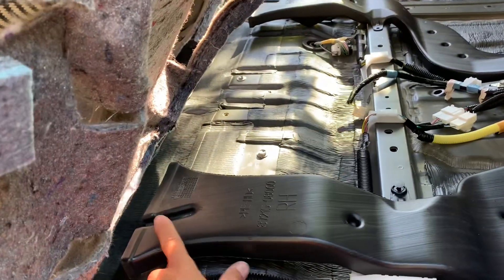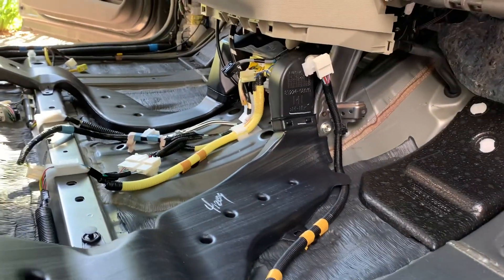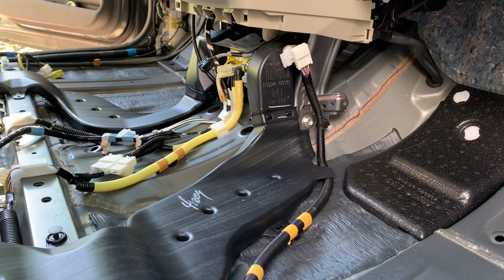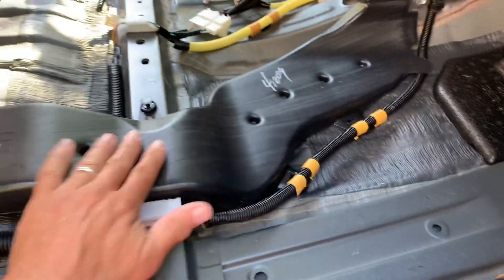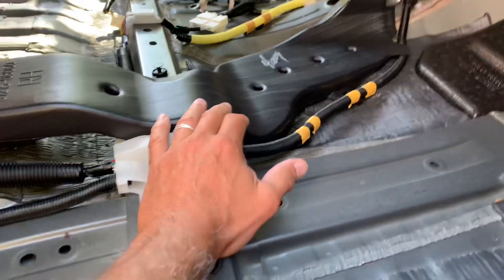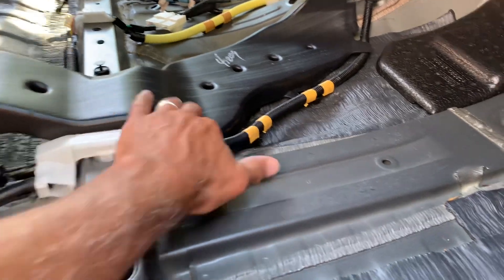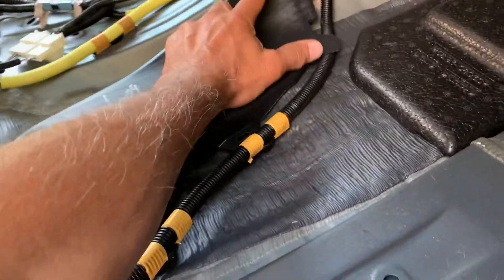Here we've got a pair of ducts — this duct and one on the other side — taking AC air to underneath the front seats, dumping out for second row passenger comfort. These ducts are the next path for all that water to drain out of the AC unit. What happens is these start filling up with water, the lower chamber fills, and you can actually hear gurgling when the fan is on high, pumping air through the water. The water starts spitting out the backside and when it's high enough it'll start dribbling out the front side, and a lot of water collects in this whole front area.